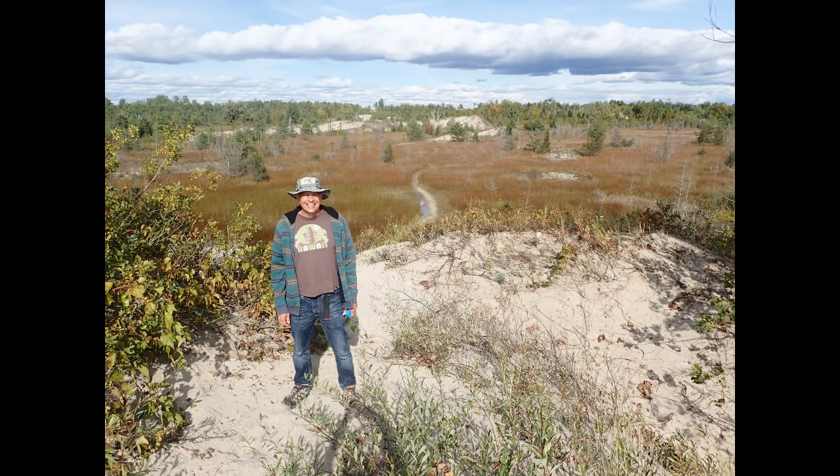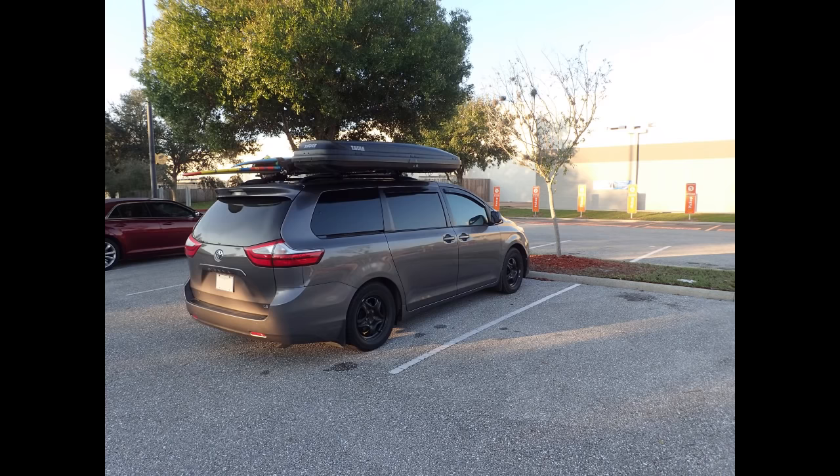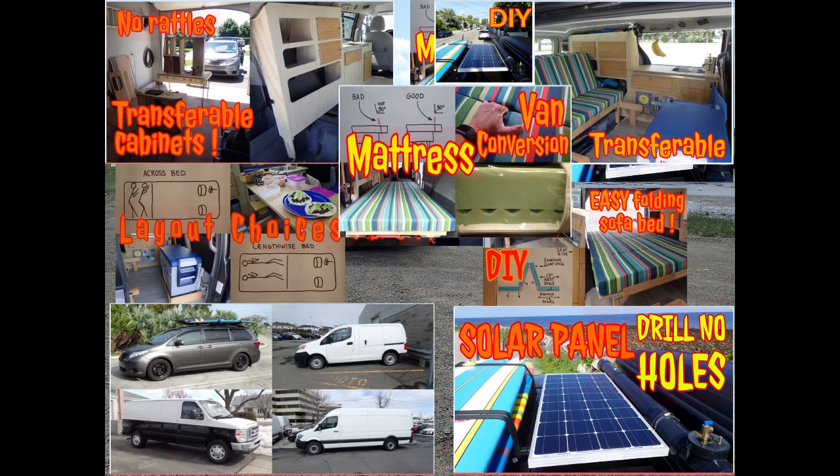Hello, my name is Eric. In this video, I will explain how to easily do stealth insulated window covers for a converted van or for car camping. This video is part of a series about van conversion.